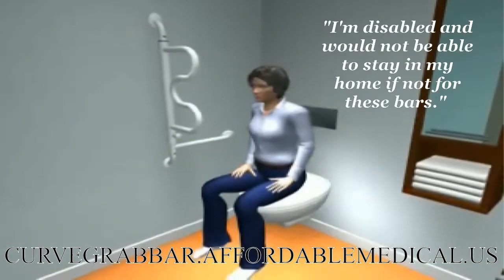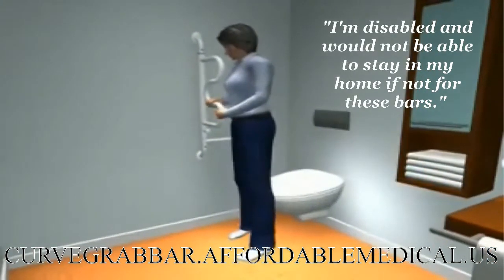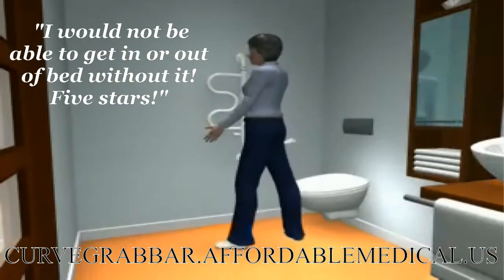I'm disabled and would not be able to stay in my home if not for these bars. I have them in both bathrooms and next to my bed, which is floor to ceiling. I would not be able to get in or out of bed without it.